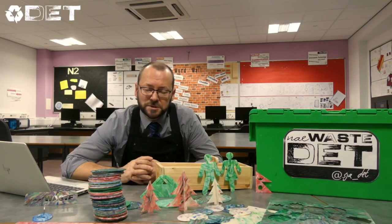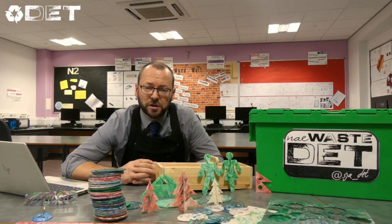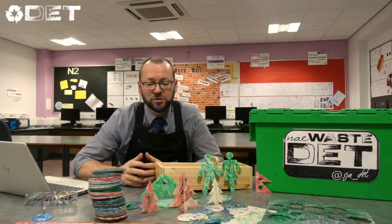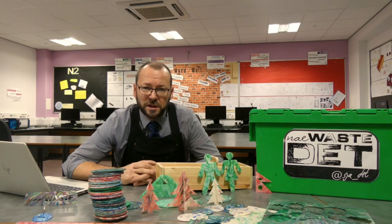We hope that was helpful to explain to you and show how we managed to produce this range of products. As usual, we're open to any ideas of any products that you might like to suggest that we could use this material for. Thank you for watching. Naewaste at St John's.